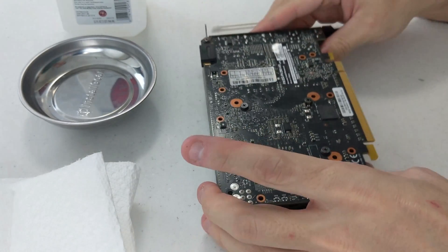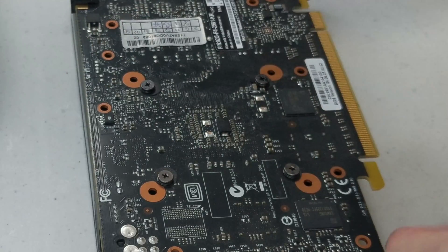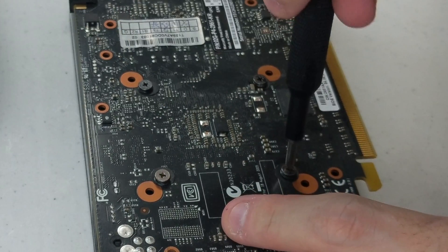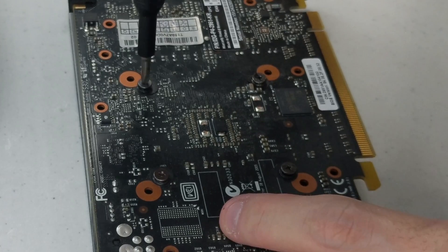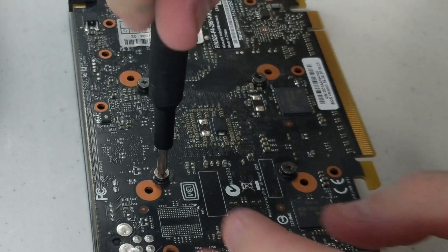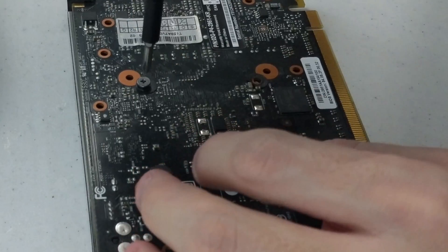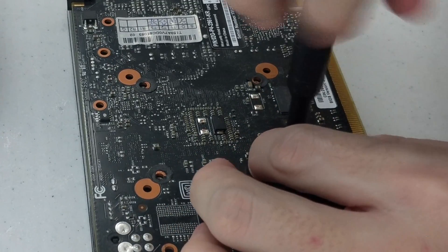First, I'm going to flip the card over and you're going to find the four screws here, here, here, and here, and you're just going to remove them. What you want to do first is loosen them, so there's not too much pressure pushing on the actual die of the GPU from any one direction. Once they're loosened, go ahead and loosen them in a cross pattern completely and place them in your magnetic parts tray — they're about $5 on Amazon and well worth the purchase.